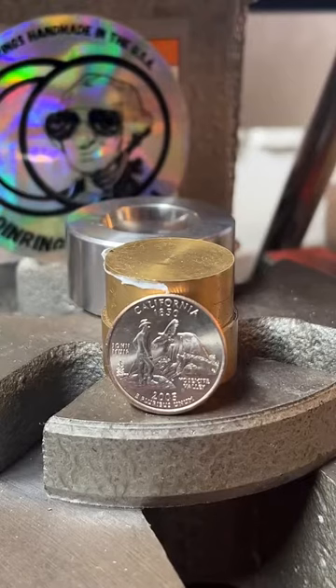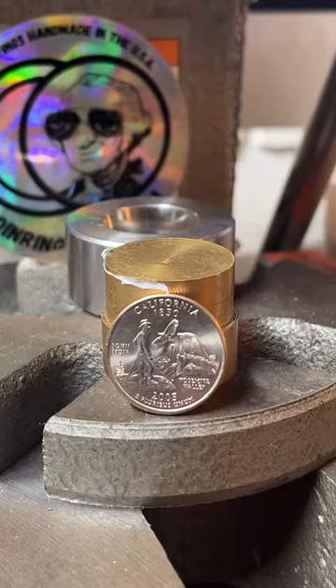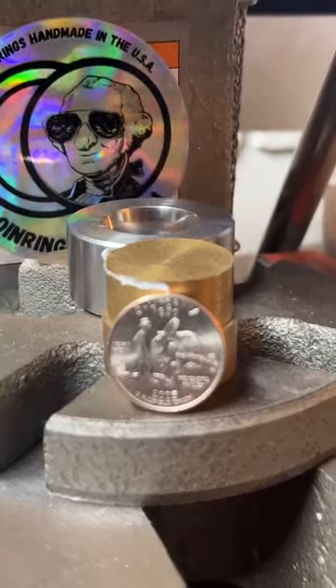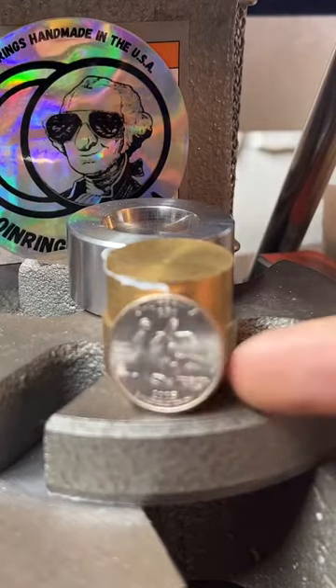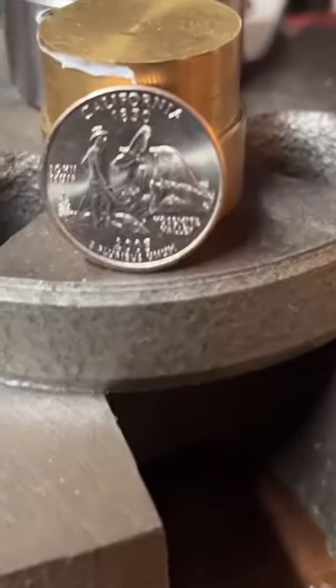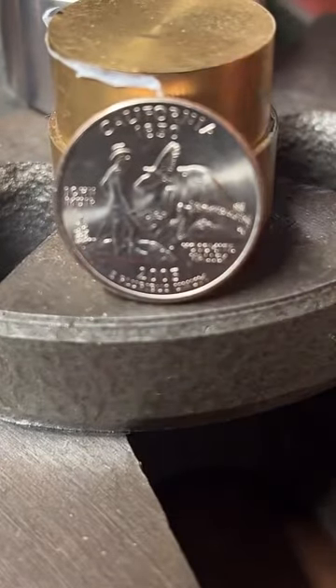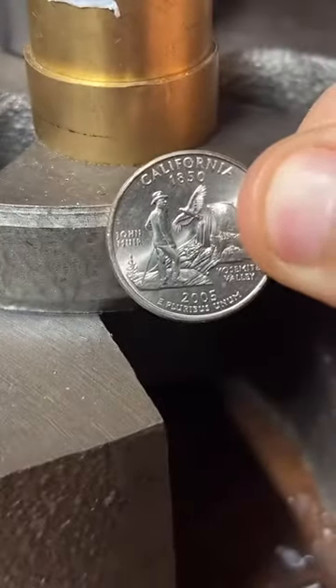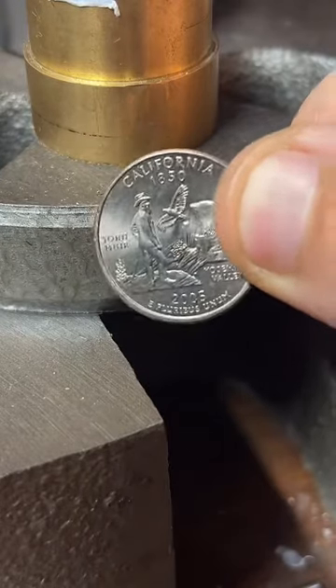All right guys, we're going to start in about 60 seconds — we're going to be making this into a coin ring as fast as I can. Give me just a minute for people to hop in. If you wouldn't mind tapping the screen, send in some likes, and follow my channel. It usually takes TikTok a little bit of time for people to join. Come on TikTok, bring me some people so we can get started.